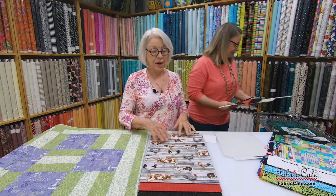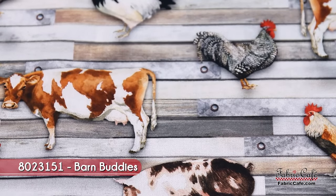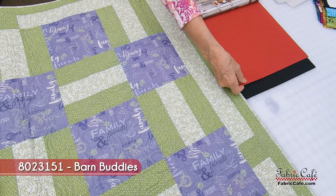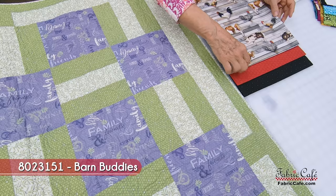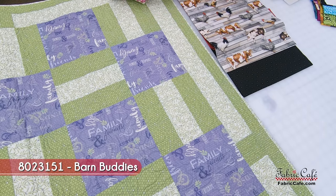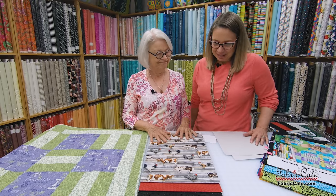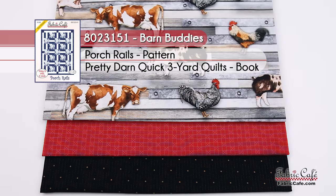This is adorable. Our number one fabric goes in each of those spots, and then our number two is made with this great red and black — don't you love that? You need to pick up colors from your other fabric. The red is going to make this really pop, and look how it has a little bit of brown in it along with the black. These subtleties in the fabric are part of what makes them so charming. The kit is called Barn Buddies, it is 8023151. Porch Rails is the pattern from the book Pretty Darn Quick.